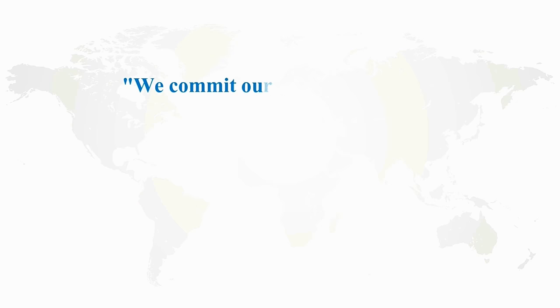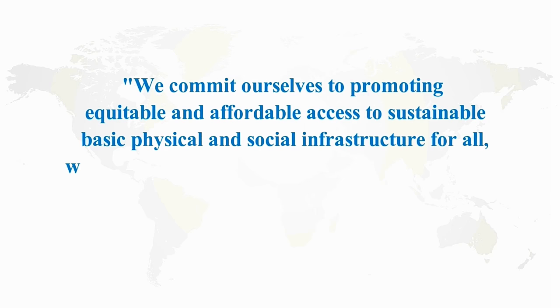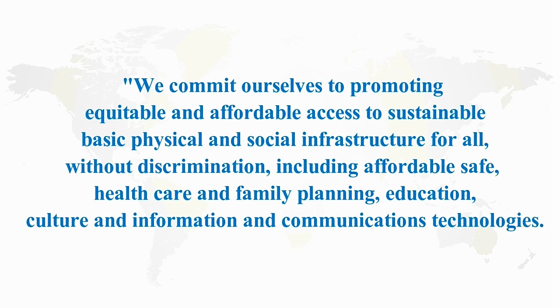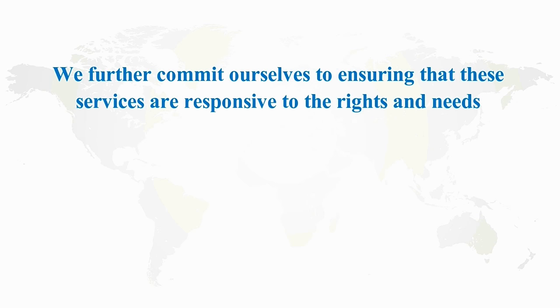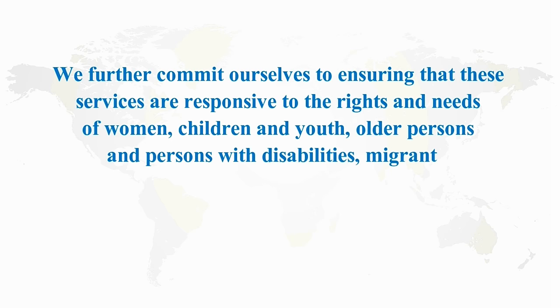We commit ourselves to promoting equitable and affordable access to sustainable basic physical and social infrastructure for all without discrimination, including affordable safe healthcare and family planning, education, culture, and information and communication technologies. We further commit ourselves to ensuring that these services are responsive to the rights and needs of women, children and youth, older persons, and persons with disabilities.